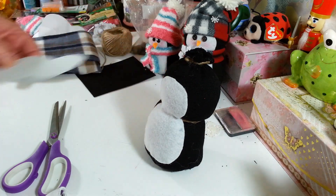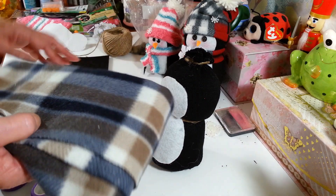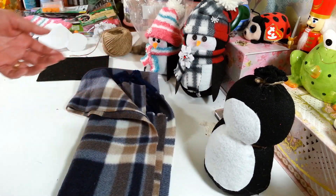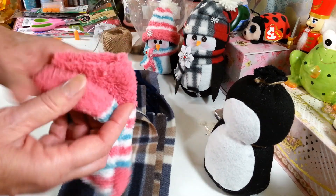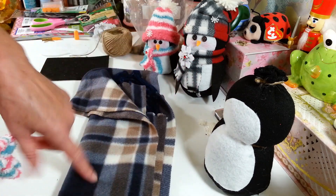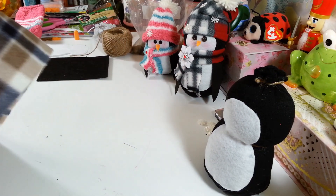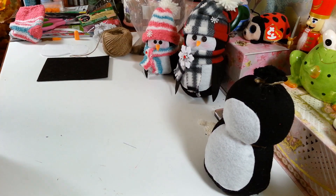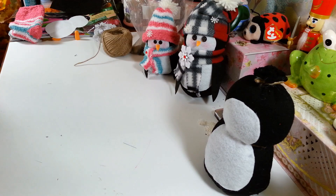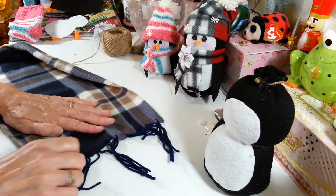So now the next thing you want to do is figure out what you want to use for your hat. For this one, I'm going to use a scarf from the Dollar Tree. I've seen these out now. Or you could use — for the little guy here — I used this sock. You can get these at the Dollar Tree too, they have all different kinds. But I really prefer using the scarves — it's much easier to work with. I like to get the hat done first so I can see where I want everything, like his eyes and stuff.